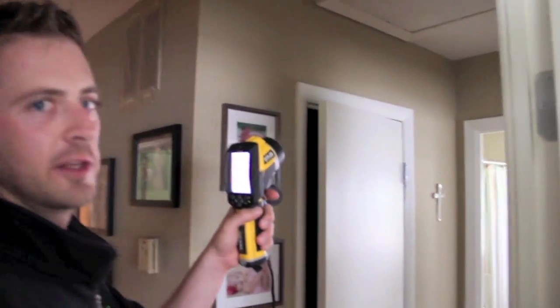Attic hatches are typically one of the leakiest places in the house. You can see all the way around the trim how it fades out — that's all air leakage. When it goes from a darker color to a lighter fade, that's literally air movement you're looking at all the way around.